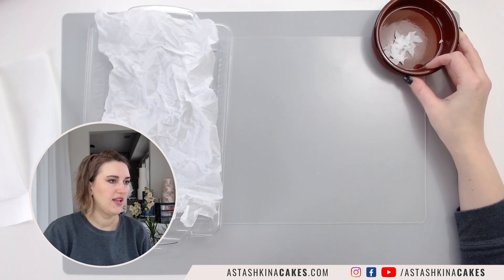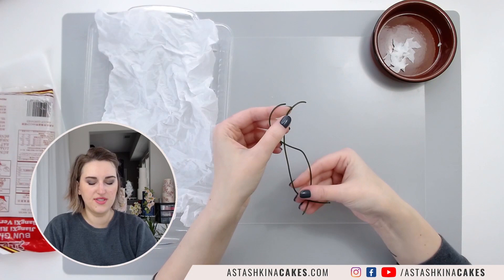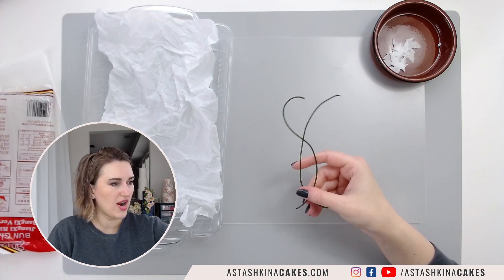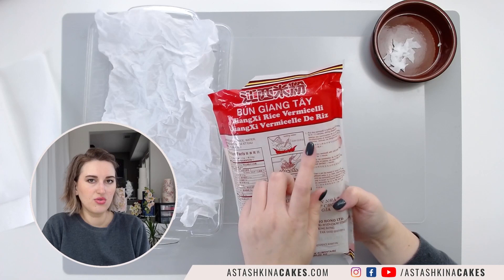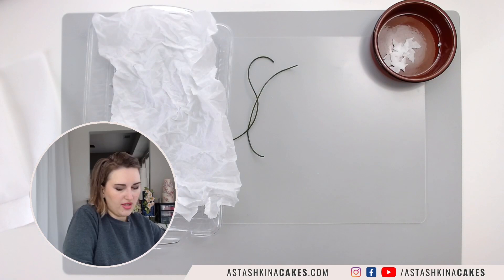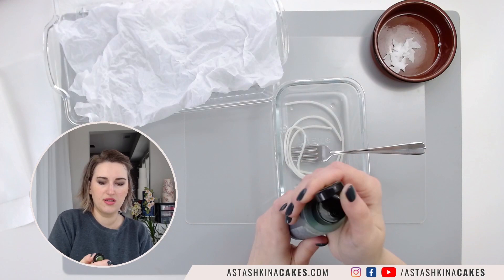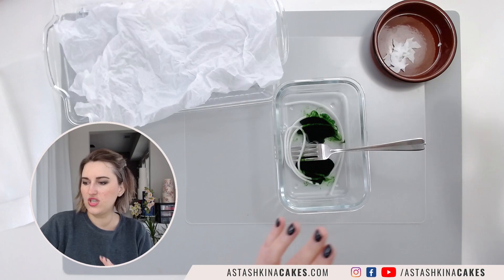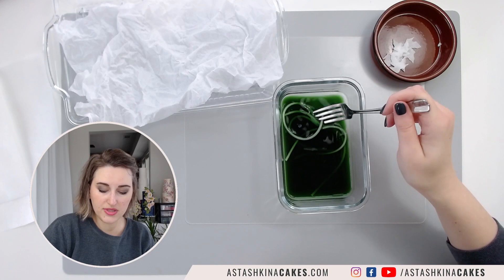Next, I'm going to show you how to make stems or branches to attach our wafer paper leaves, because they will take time to dry. What I have here is rice noodles, or rice vermicelli. On the package it says to boil for nine to eleven minutes; I boiled mine a little bit less than that. I'm going to take a little bit of airbrush color — this one is Americolor Forest Green — and add just a touch to color my rice noodles. You can add more or less; they will darken when they dry.